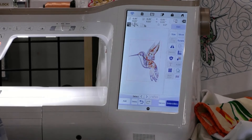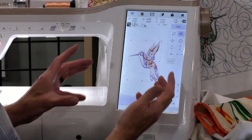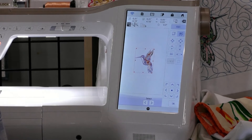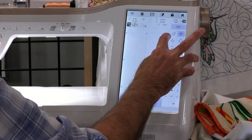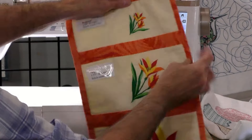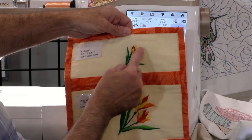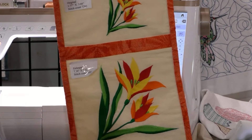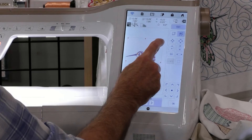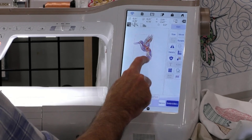Now that's way too big, but this has the most powerful sizing capability of this model and every model above it. I can take a design and it will recalculate the stitches when I change the size. Normally a machine only goes 10% up or down. But this one — I can do it right on screen — 70% smaller or 200% larger, and it maintains the same quality. It takes out stitches so it looks the same quality at 70% reduced, and the same quality at 200% enlarged. I can also copy, paste, and rotate it right on the screen.